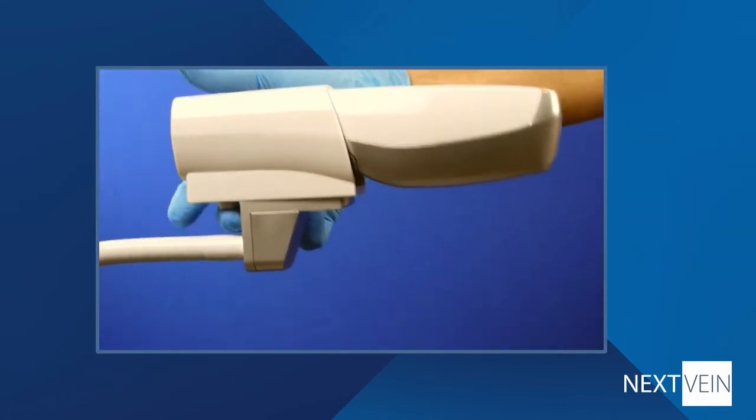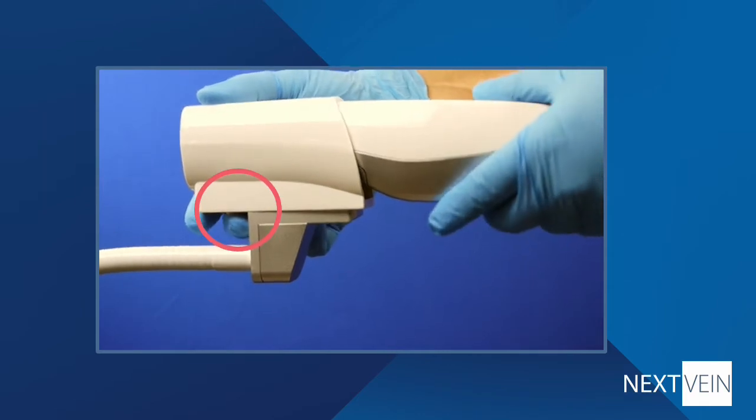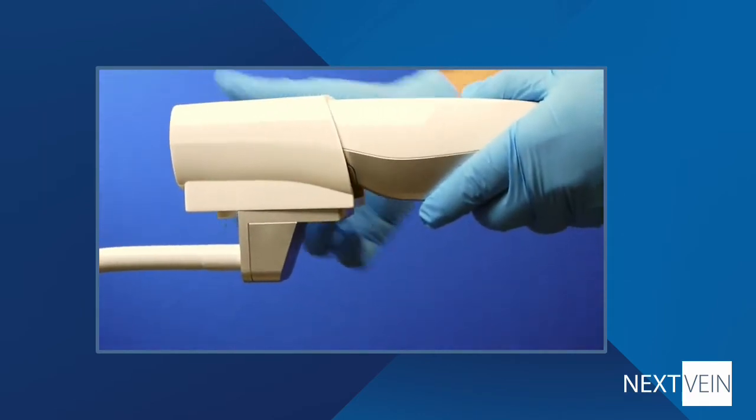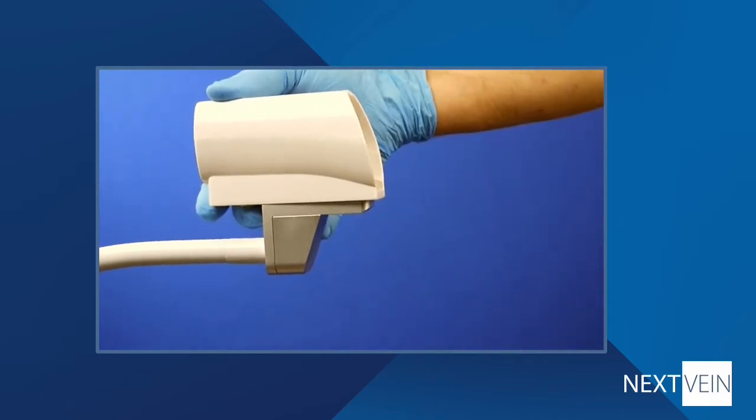To remove the device from the stand, press the button under the rear of the cup. To return the device to the hands-free mode, slide the device into the cup until you hear the latch click.